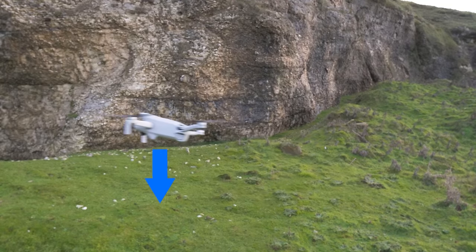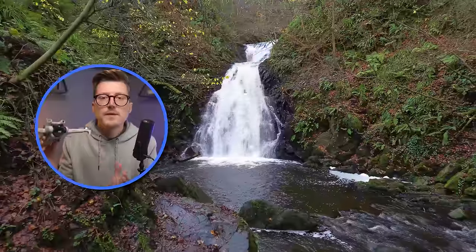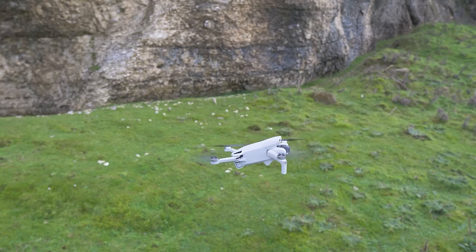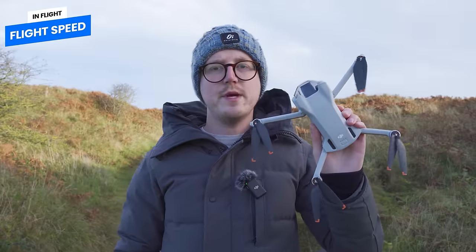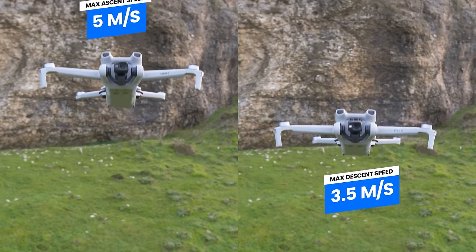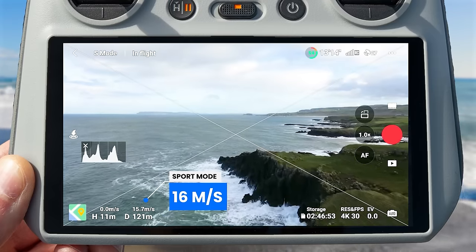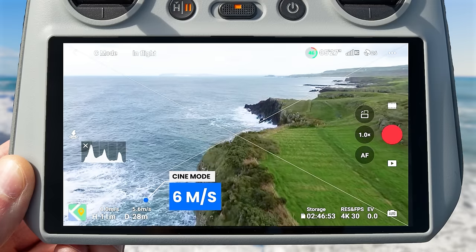One of the biggest differences between the Mini 3 and Mini 3 Pro is that the Mini 3 only has downward obstacle avoidance. It cannot sense forward or backwards, meaning that if you encounter an obstacle from the front or back the drone will not stop itself. This also means you do not get the APAS bypass mode which would allow the drone to fly around obstacles automatically. Although the Mini 3 does sense downward, it will not display any obstacles as an alert on your screen when it detects them, like the Pro does. In terms of speed, the Mini 3 can ascend up to 5 meters per second and descend at 3.5 meters per second. In sports mode the max horizontal speed is 16 meters per second (35 mph), in normal mode 10 meters per second (22 mph), and 6 meters per second (13 mph) in Cine mode.